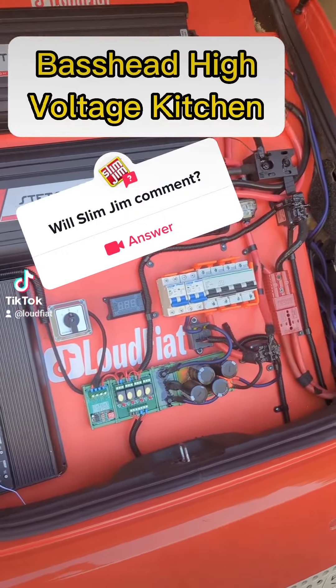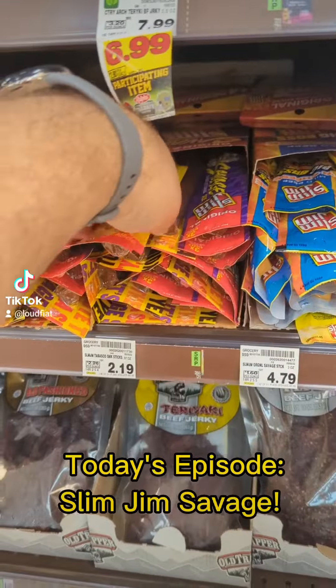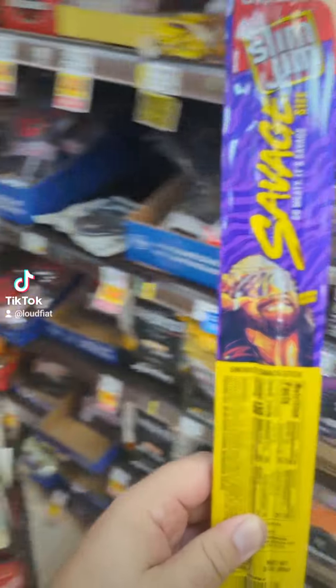Welcome to the Basehead High Voltage Kitchen. Here we cook way more than just voice coils. In this episode, we're going to be cooking a Slim Jim Savage size.